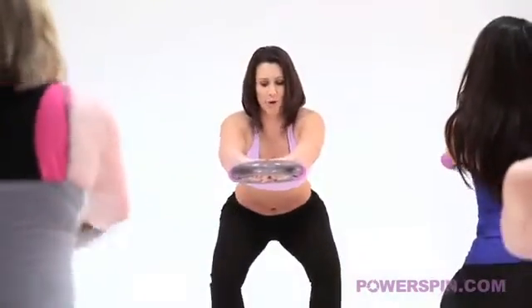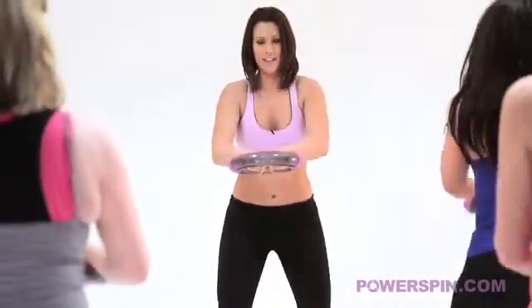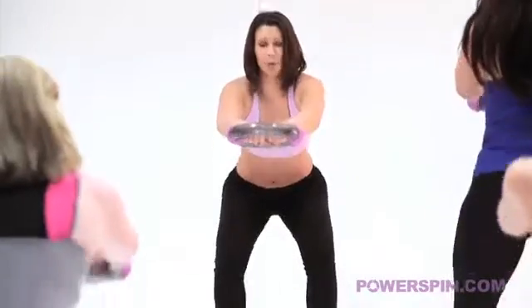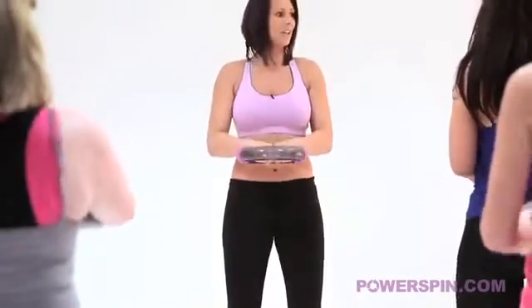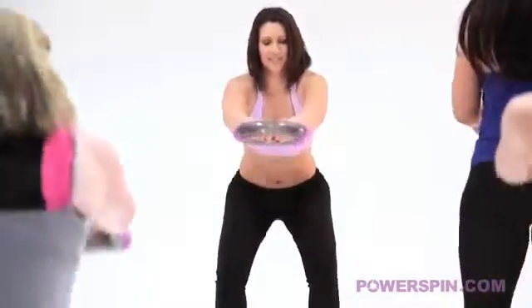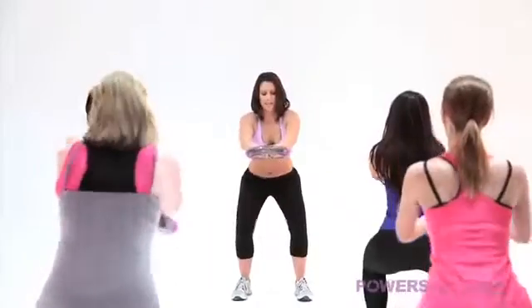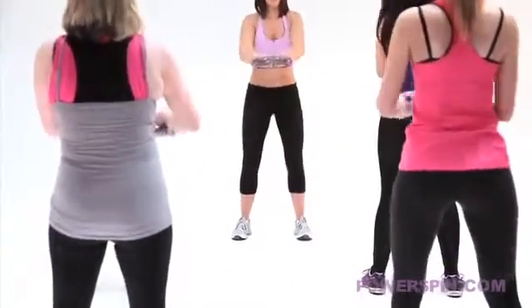Ready? Go down. We have four of these. Keep breathing. Three. All the way out. That's it. Push your bottom towards your hips. Well done girls. Two more. Sink. And drive. You have one last go. Go. Sink. And well done.